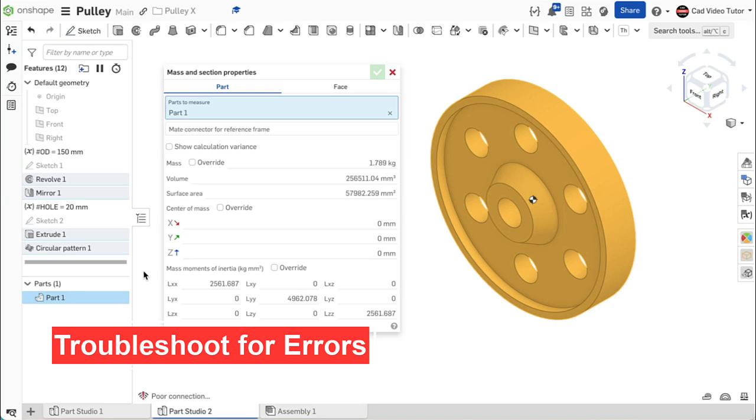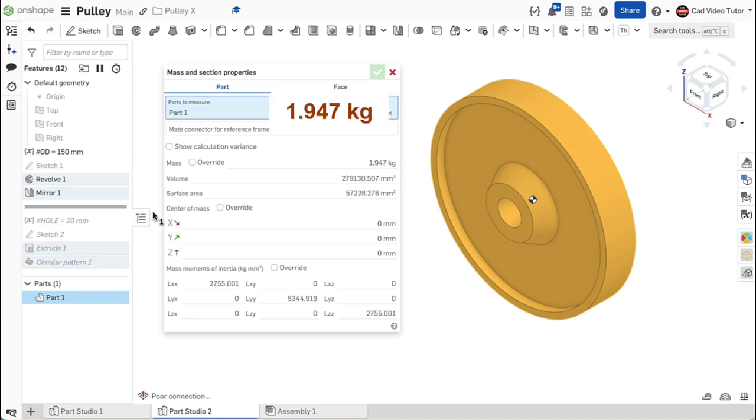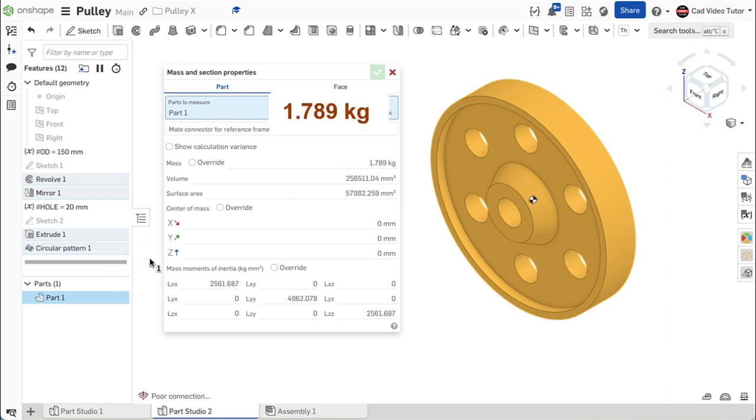If not, we can troubleshoot to locate the sketch or feature that has an error. First, locate the rollback bar in the feature list. Move the rollback bar up to just below mirror 1. The mass now reads 1.947 kilograms. If you have an error here, examine sketch 1. Now move the rollback bar down to below extrude 1. This removes material for one hole. The mass is now 1.921 kilograms. Now move the rollback bar to the end. The mass is now 1.789 kilograms. If you have an error here, examine circular pattern 1. You should now have found any errors and your part is accurate to the specifications.